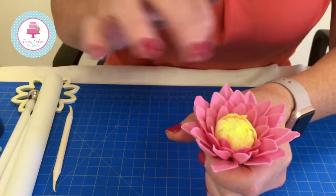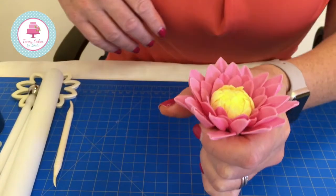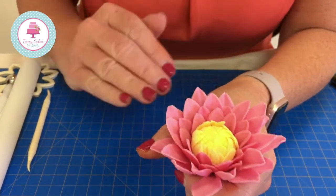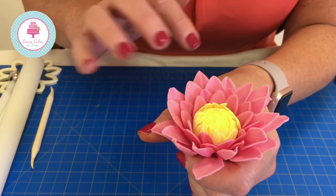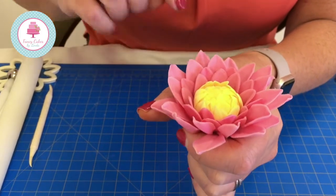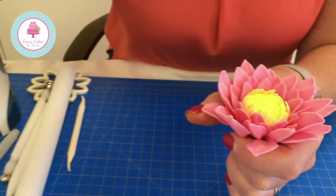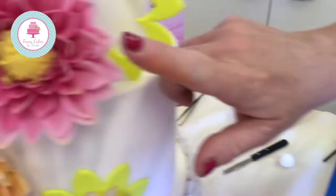For the final layers — this will be layer 5 and 6 — you need to make the paste a little lighter, following exactly the same technique as I showed you on the first two that I put on. That will give you the result that we have on the dahlia cake.